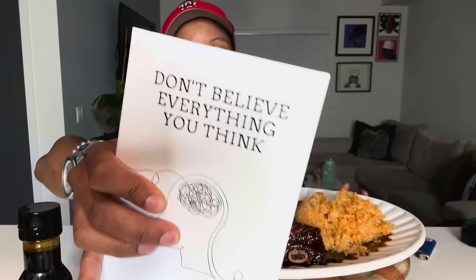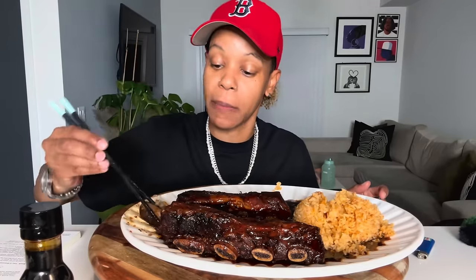What I want to share with you guys on this channel is this book: 'Don't Believe Everything You Think.' This also goes for everybody on Just Tasha P. I'm going to start talking about it later. Let me try these ribs first — let me try what y'all came here for.